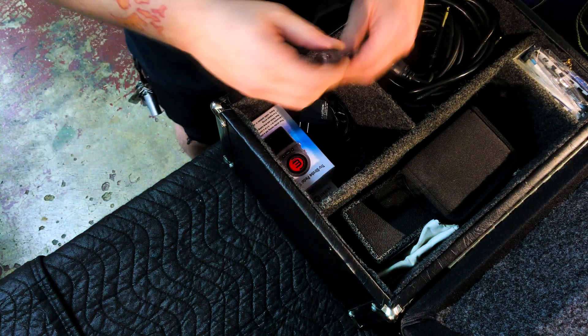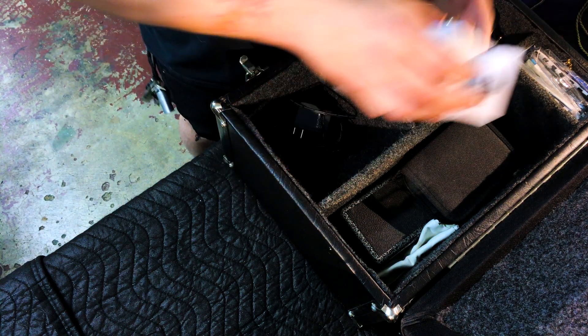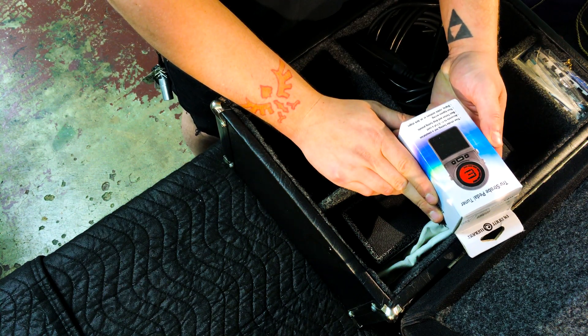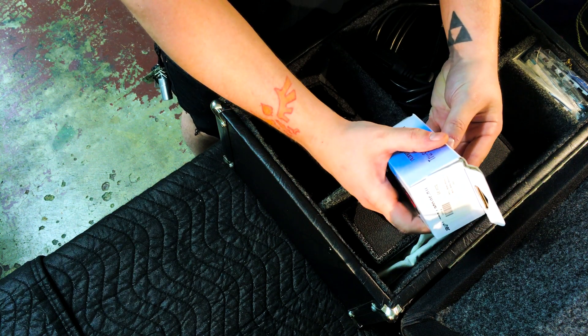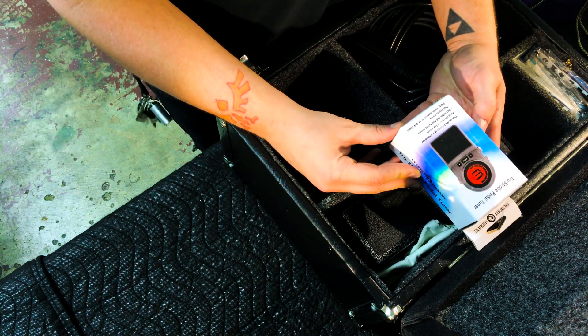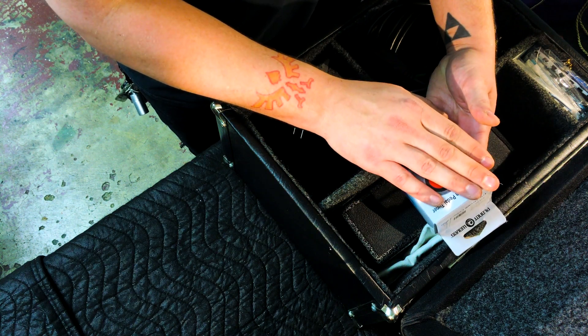I've got just a pen in case I need to write anything down. This here is an extra strobe tuner — as you can see, I've never even opened it. I've got a Peterson that I keep with my board, which stays with my amp and stuff. But in case that ever goes bad, I've got this little more inexpensive one. I believe it's also made by Planet Waves.